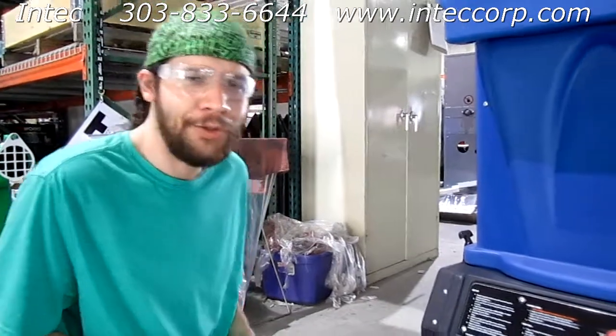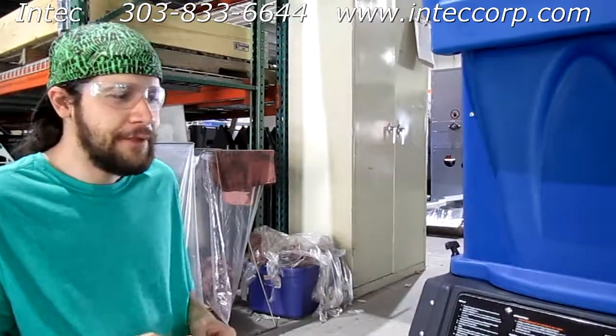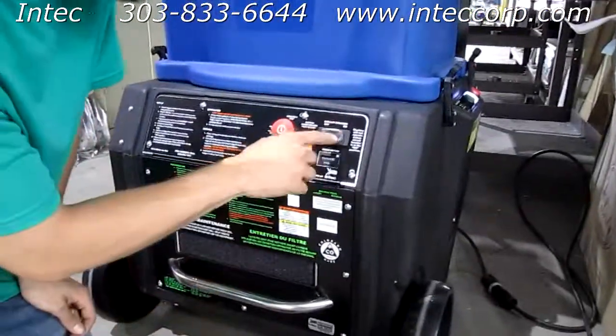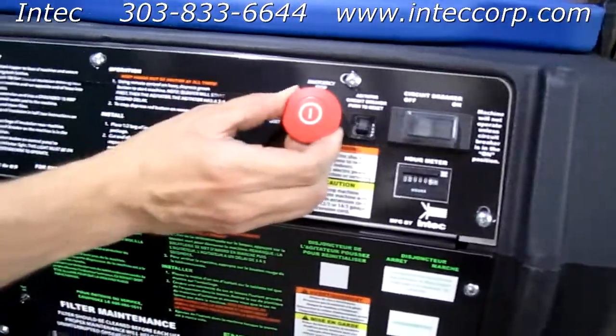Hi, I'm Mike from InTech and I'm here to show you how to re-sync your wireless transmitter to your receiver. The first thing you want to do is make sure there's power going to your device, then make sure your circuit breaker is in the on position and your emergency stop is pulled out.